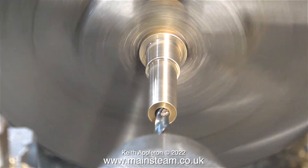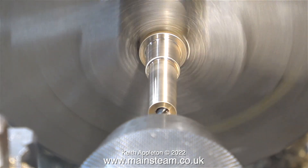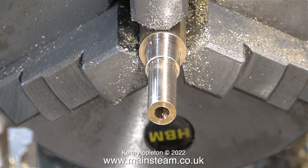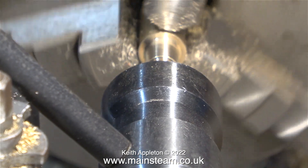Time to drill the hole down the middle of the part. Very occasionally I make steam fittings and actually forget to drill the hole down the middle - I can't even blame old age for this. It's from the same school as silver soldering a pipe union on the end of a pipe, then realizing that you've forgotten to fit the union nut onto the pipe first.